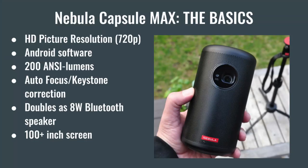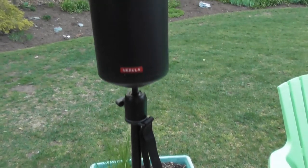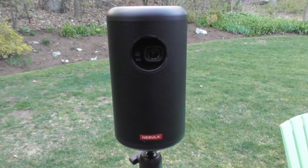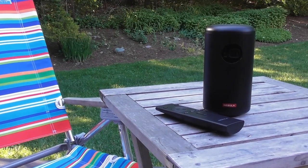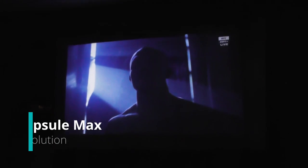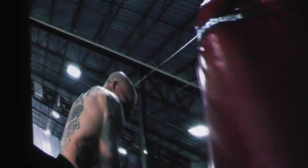The bottom line is, if you're serious about HD picture quality and somewhat decent audio, a realistic starting price is around $500. The Capsule Max is priced at $470. The Capsule 2 is $100 more at $569. Both the Max and the Capsule 2 have HD picture resolution at 720p that is bright and crisp in the dark at about 100 to 120 inches of screen size.